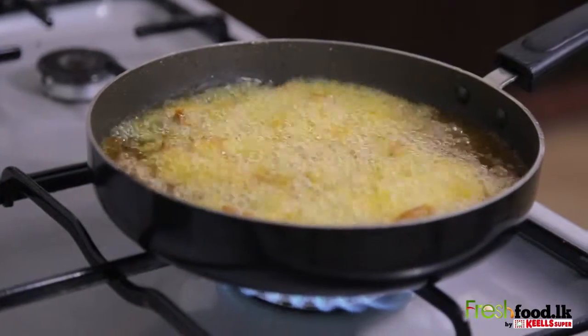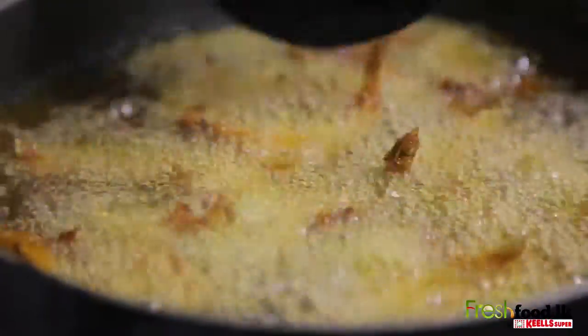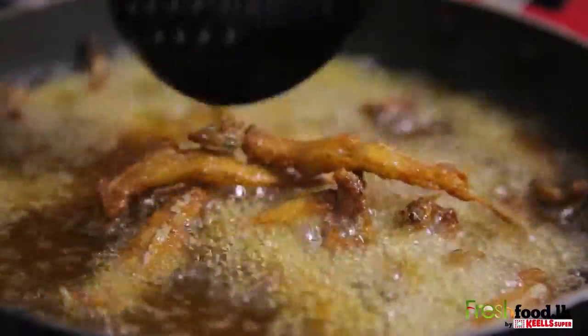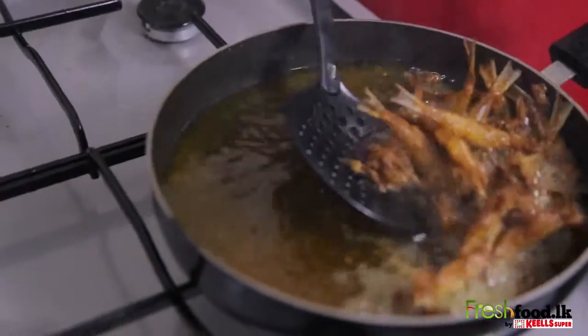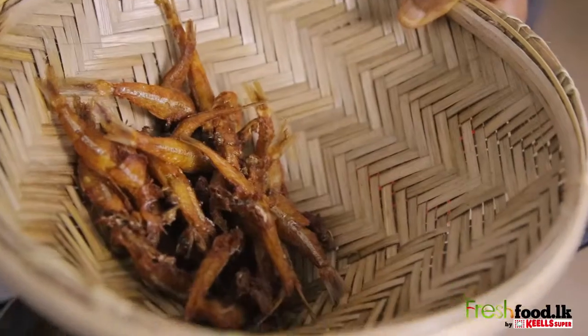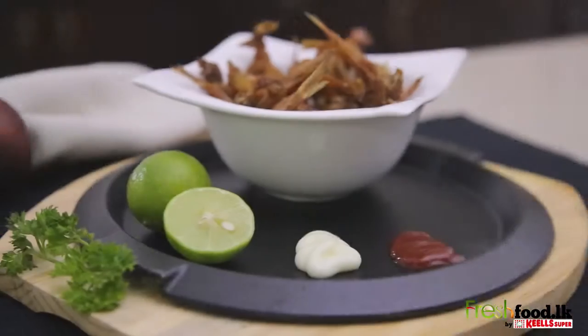Fry the fish until it's golden brown. That's it and you have an addictive dish that you can't stop eating.